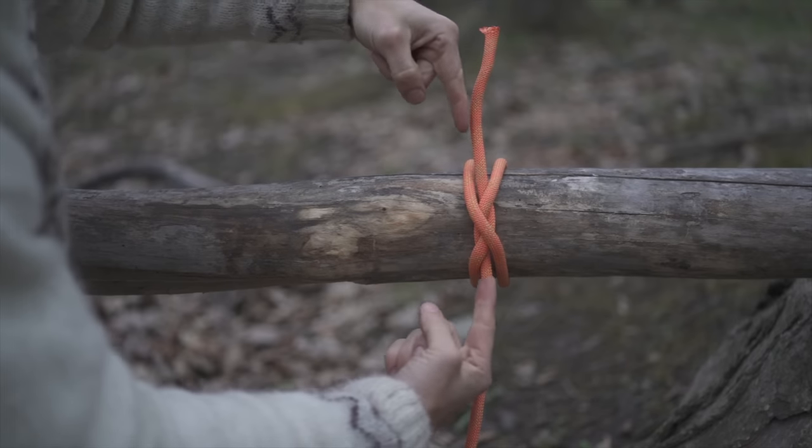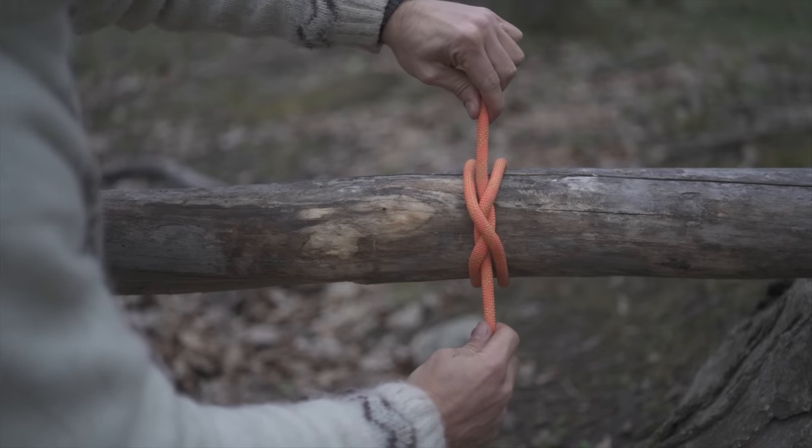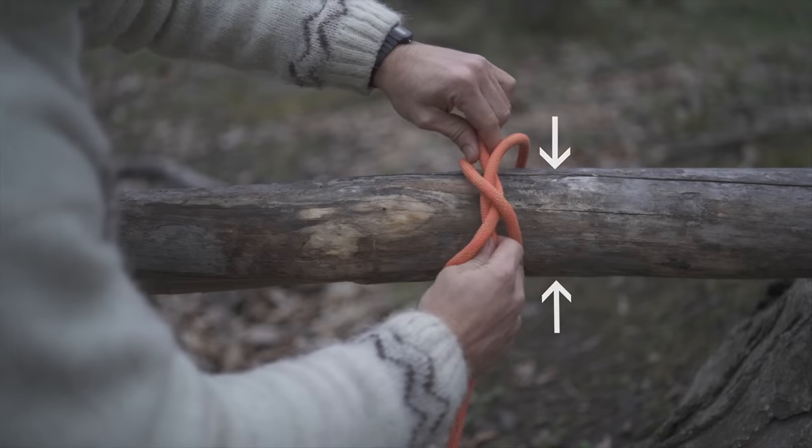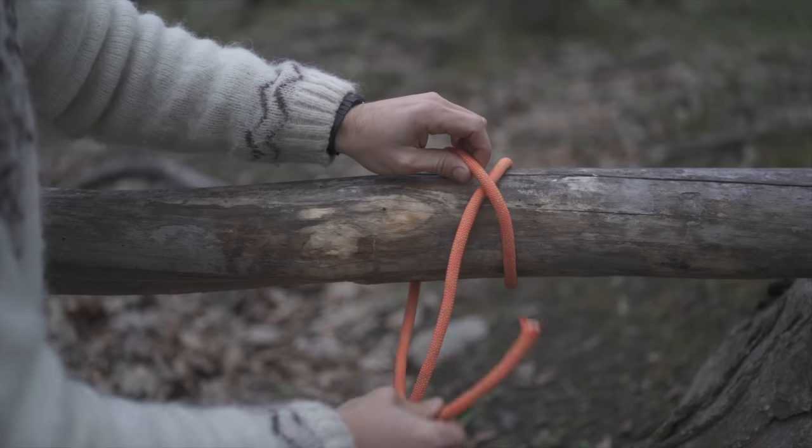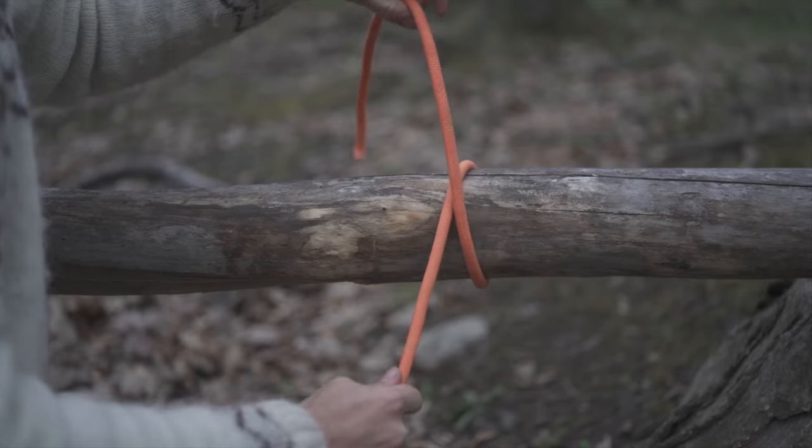Now if you're going to attempt to undo the knot, you push both of the ends towards itself. And if you're lucky, the whole thing will unravel. But most of the time, in all honesty, this knot is not going to let go. Fortunately, there is a way to tie this to make it super easy to undo.